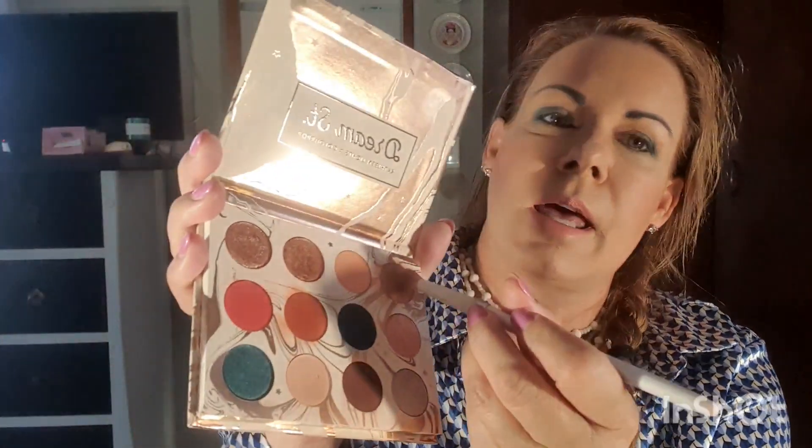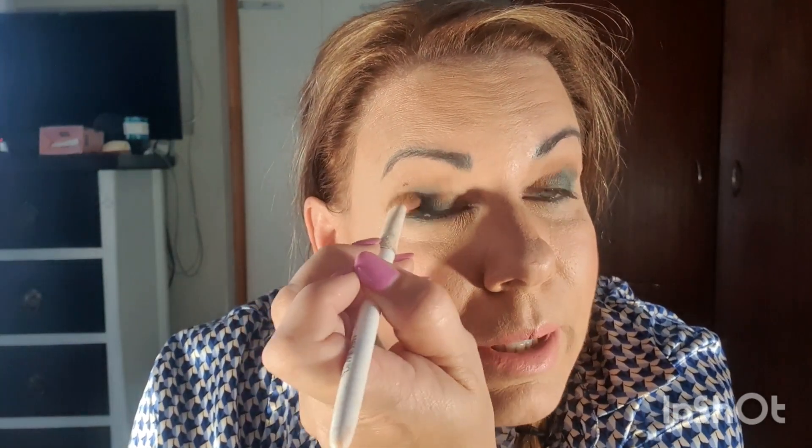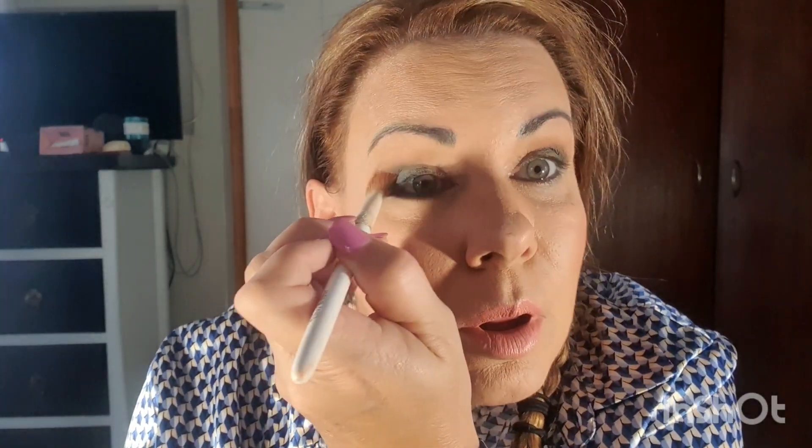Now I'm going to take that warmer color again from my Dream Street palette — that's the caramel one — and just blend it in and warm it again. I want to make sure there are no hard lines, blending it in like that. Can you see that warmth now starting to pop through a bit?